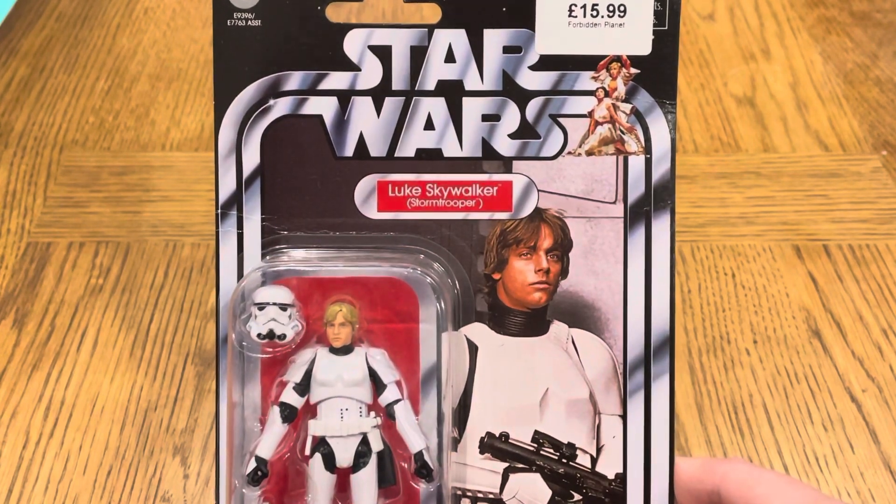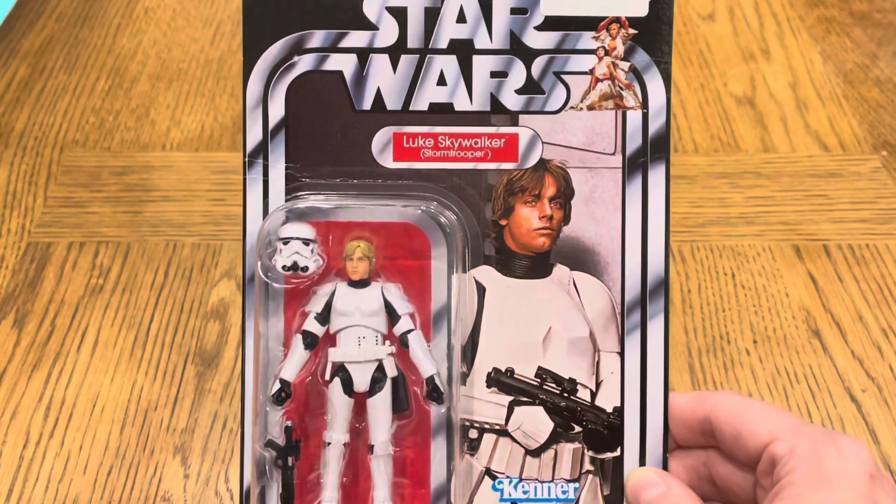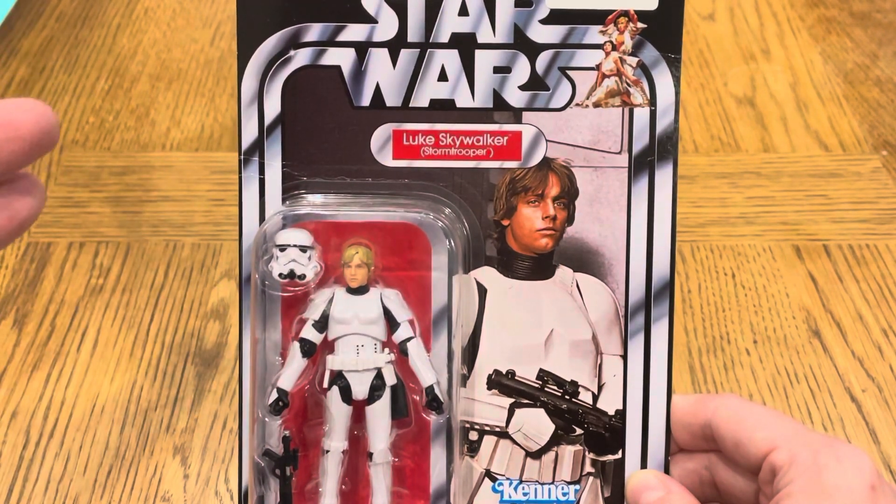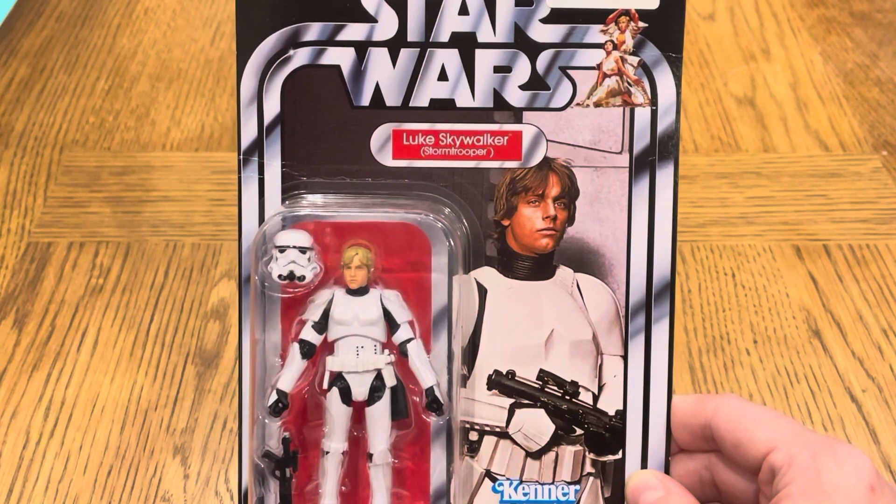Hi guys, how are you doing? This is Strader Coruscant with another Star Wars Vintage Collection review for you guys. In this video I'm going to be opening and reviewing Luke Skywalker from A New Hope in his Stormtrooper disguise.